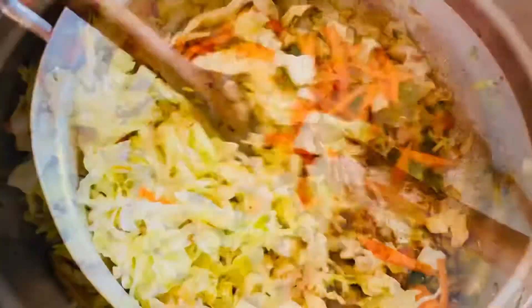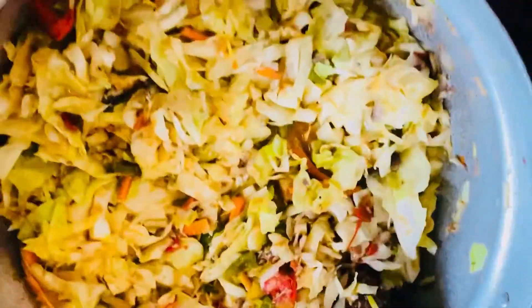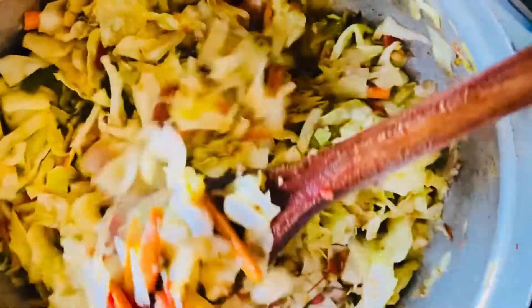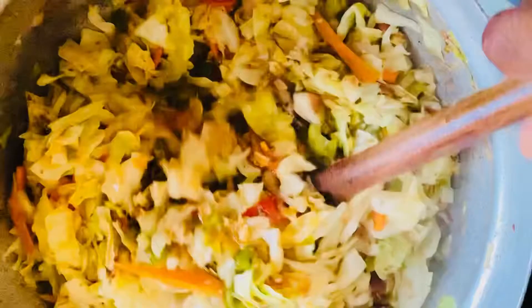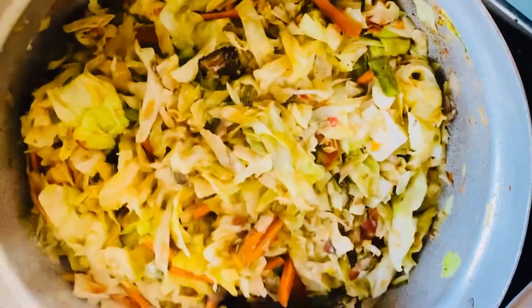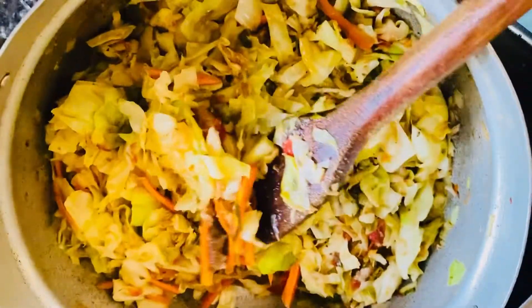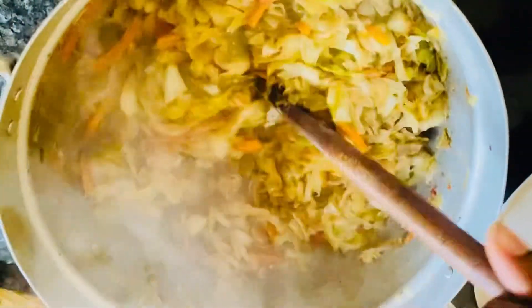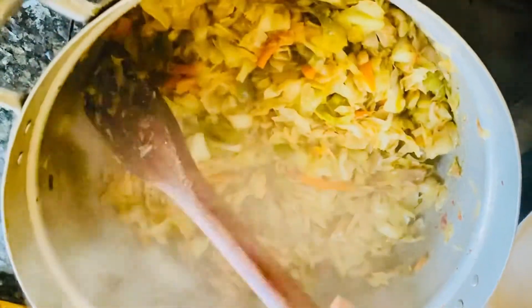That's the cabbage right there — it's all steaming down nice and beautiful. You can see all the vegetables and all the fish, everything is there. It's just going to be a few more minutes and it'll be all set. This whole dish, with preparation, takes about 45 minutes. The cabbage itself cooking or steaming in the pot takes maybe about 10 minutes.